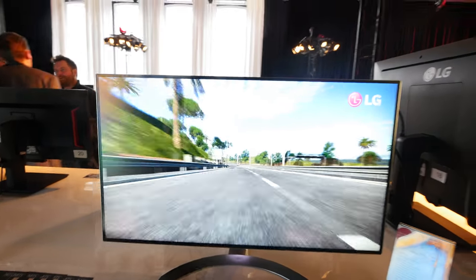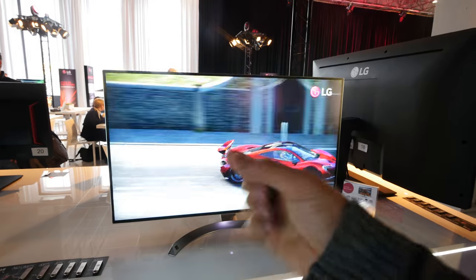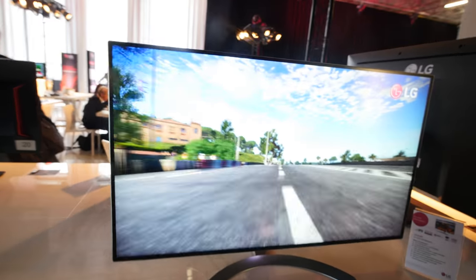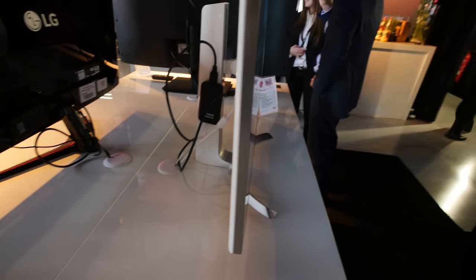What I love the most, as I mentioned, is USB Type-C which also has power delivery, so you can power your notebook directly from the monitor. You only need to connect one cable and you'll have a beautiful home entertainment and working solution for notebook users.